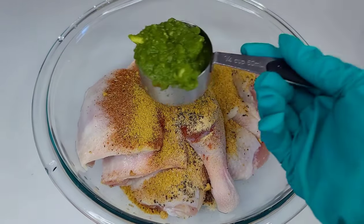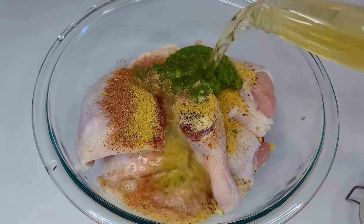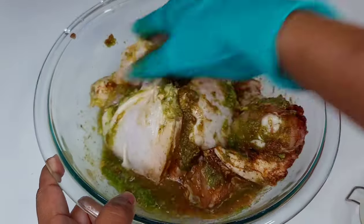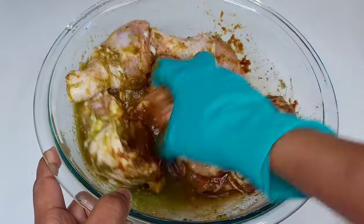Then I added about a quarter cup of fresh green seasoning — I will leave the recipe for the green seasoning down in my description box. Then I added about half of that Corona beer. Now I usually use Banks beer for this, but it's not usually found where I am in the U.S.